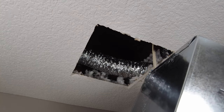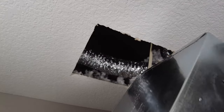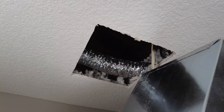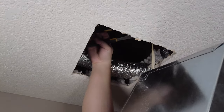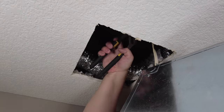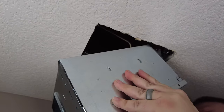Your wire may not be long enough to reach — in our case it's not going to reach because there's a staple in the ceiling. So I'm going to have to remove the staple without damaging the wire. I'll take some pliers, grab and twist until it loosens up. That should give us enough room to work with here.